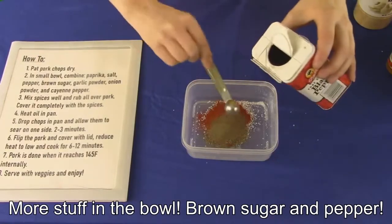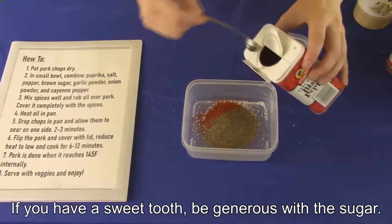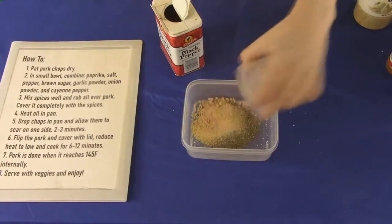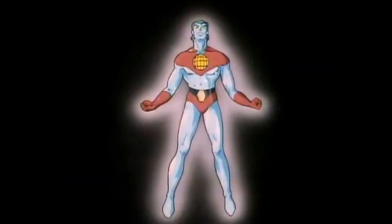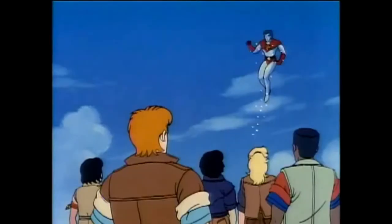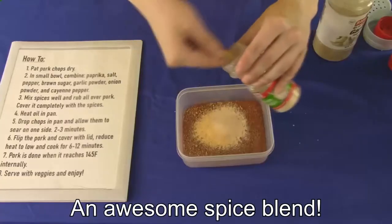More stuff in the bowl! Brown sugar and pepper. If you have a sweet tooth, be generous with the sugar. Garlic powder, onion powder, cayenne pepper. By your powers combined, I have an awesome spice blend.